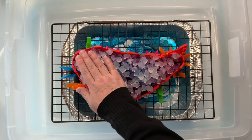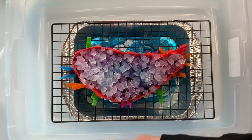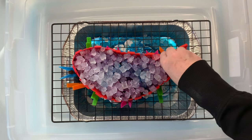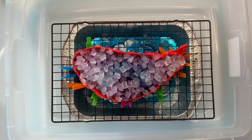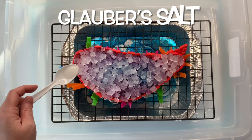It's recommended that you let your project batch at 70 degrees or higher for at least 24 hours after the ice melts. I let these projects batch for the full 48 hours.